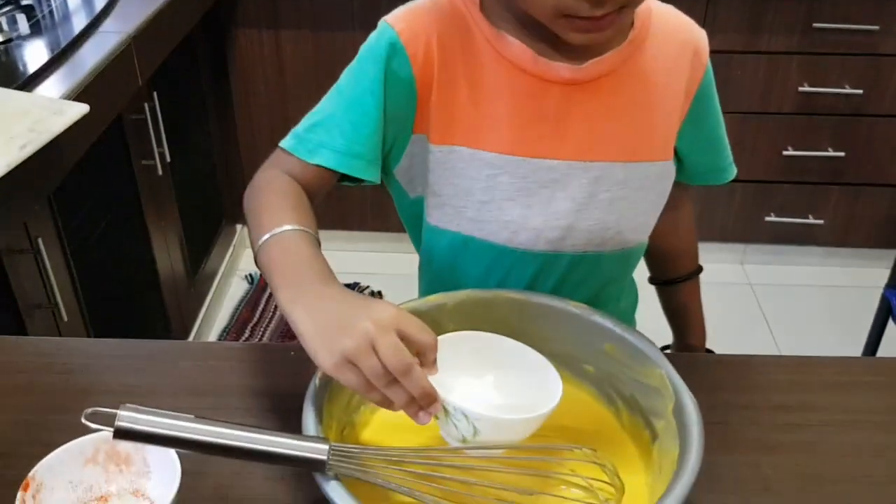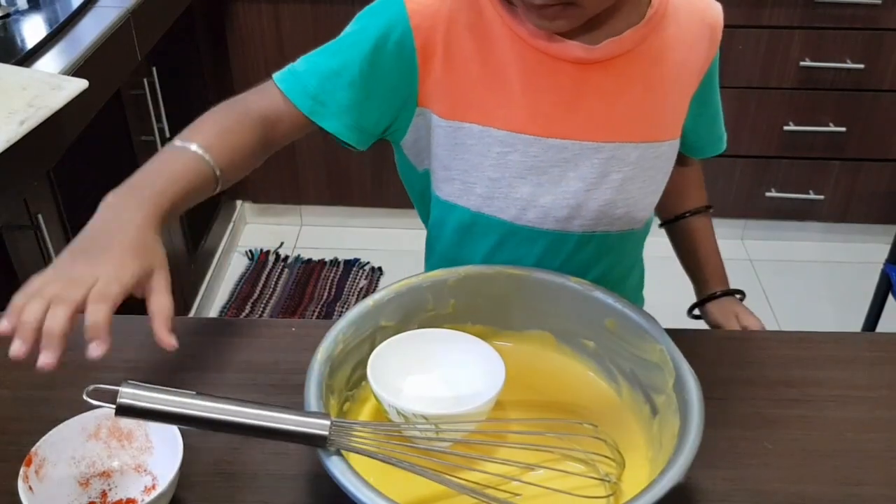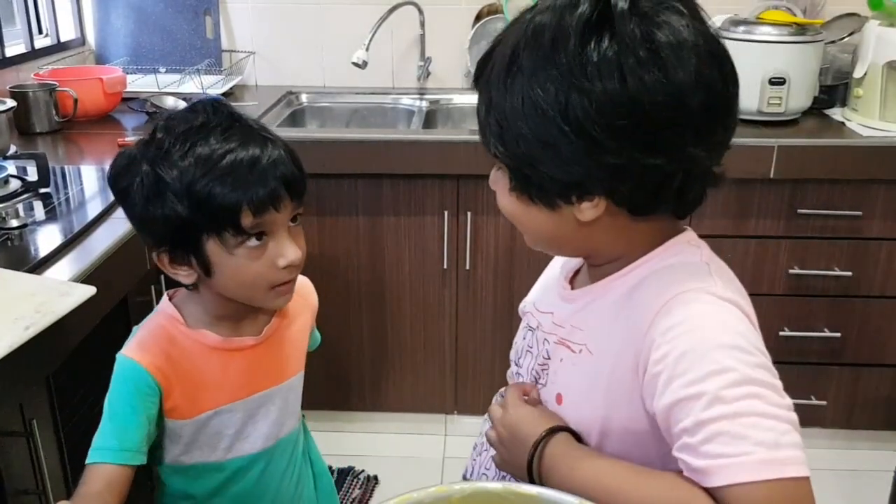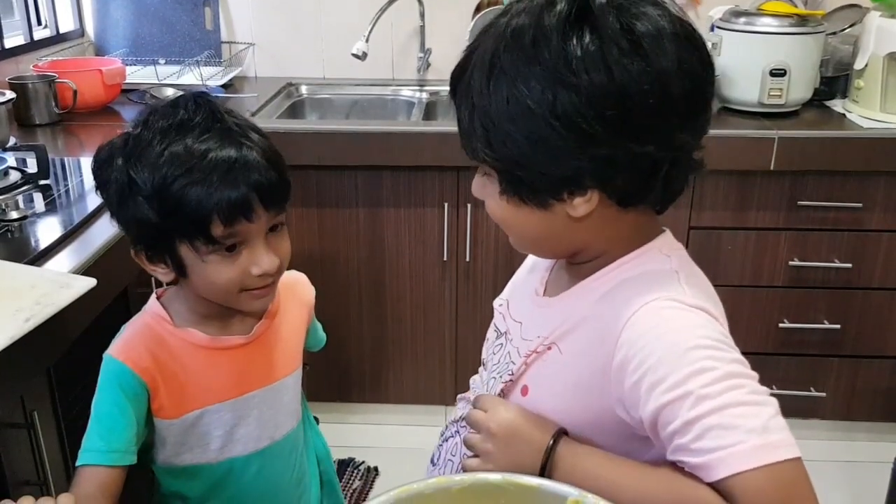Let's add some chocolate. Oh my gosh. You're going to put all the bowl. You're going to put the chili powder.